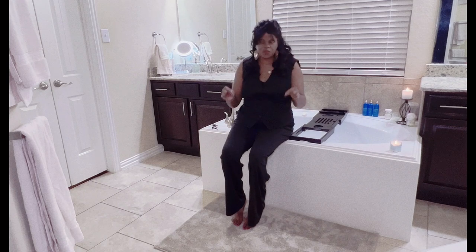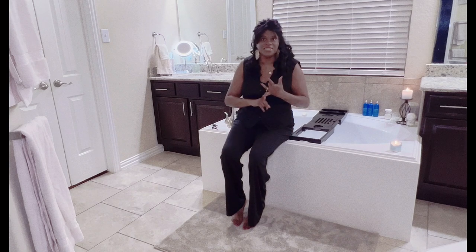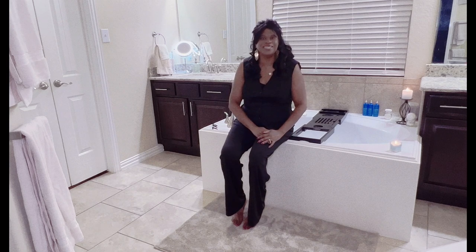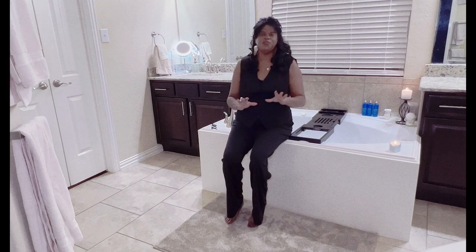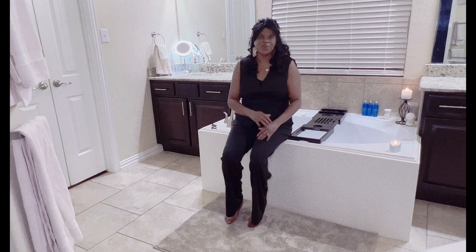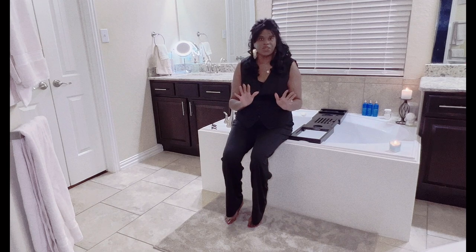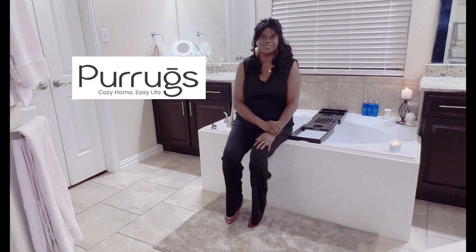This is the perfect rug to send your college student off to their dorm with because it's stain resistant and easy to wash — you just throw it in a washing machine. So if you're looking for a great economical option to give your home a great fall refresh, I definitely recommend Pure Rugs. You're gonna love it.